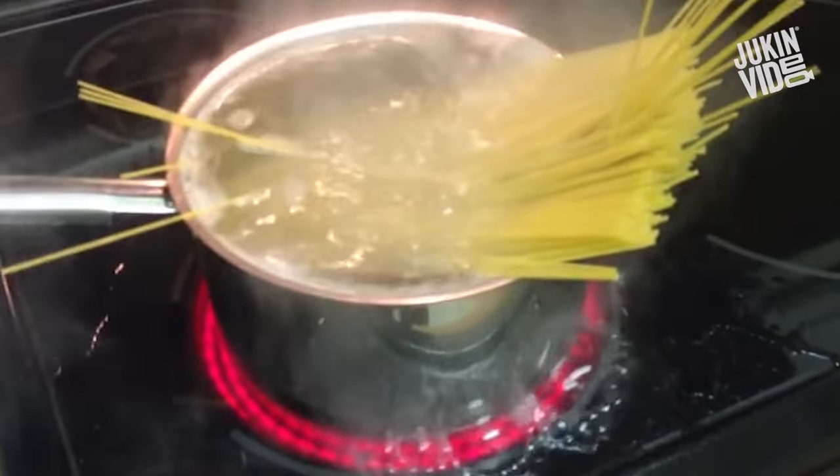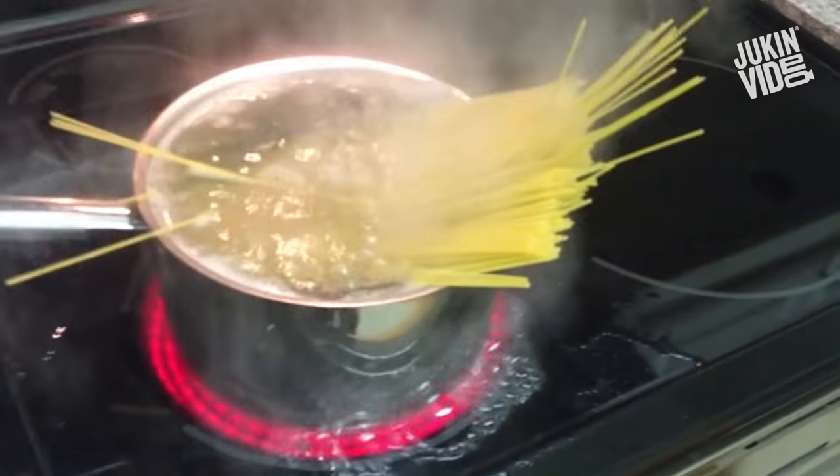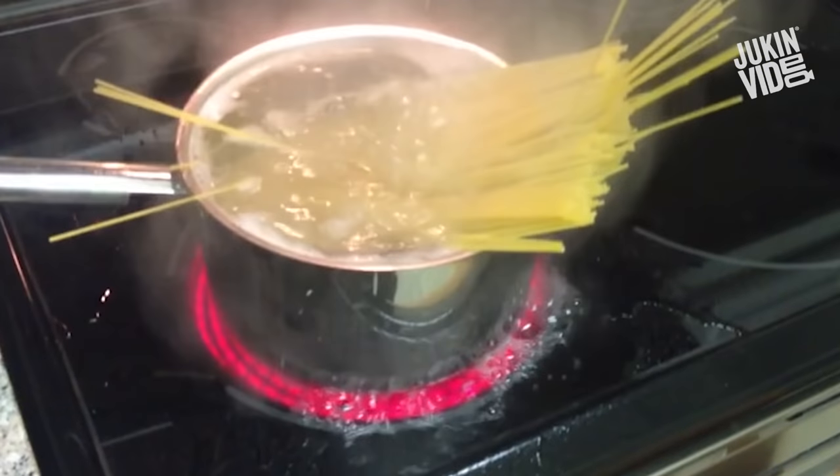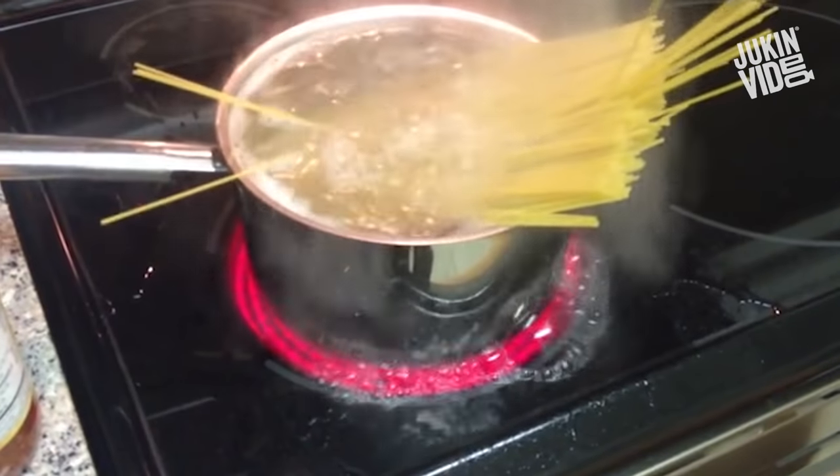Here's how to make spaghetti. You have to make sure there's water in there, but why is it on the bottom?